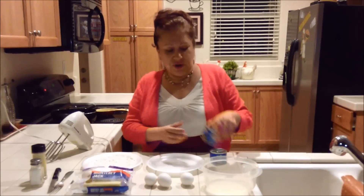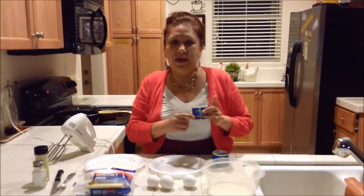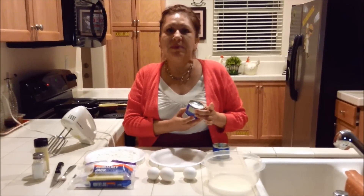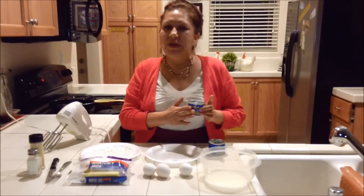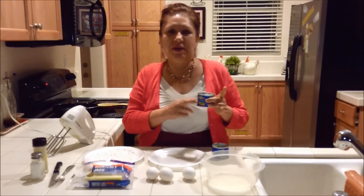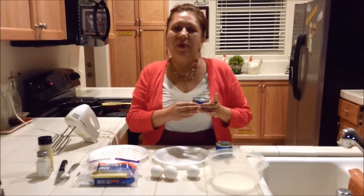I first start with fire roasted whole green chilies from Ortega brand, but you can use any brand that you have at your store or in the area that you live in. You can also buy fresh chilies and roast them yourself, but if you're like me, I don't have time. So I found this to be an easier, quicker way. They're fire roasted and already cleaned for you.